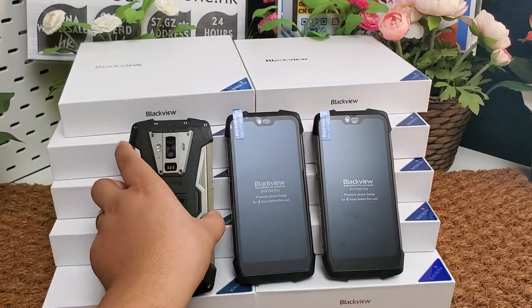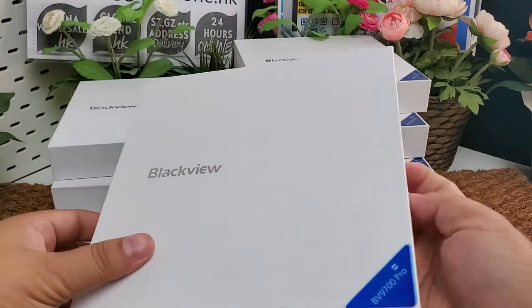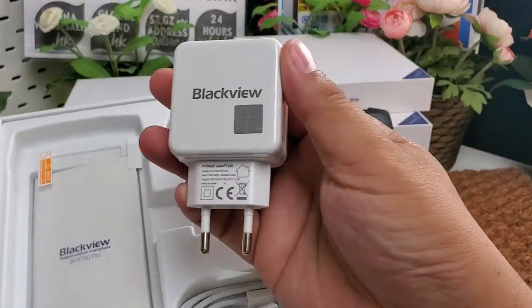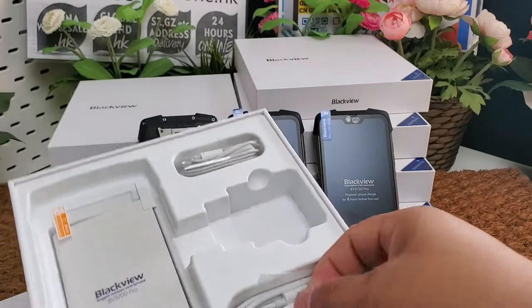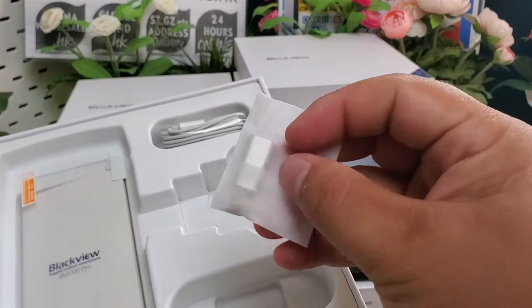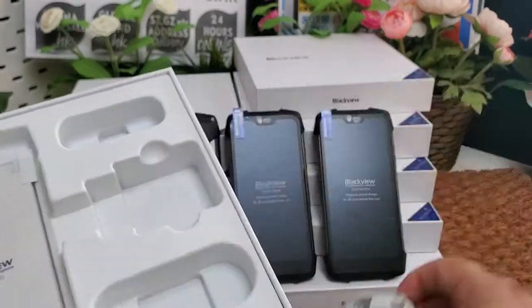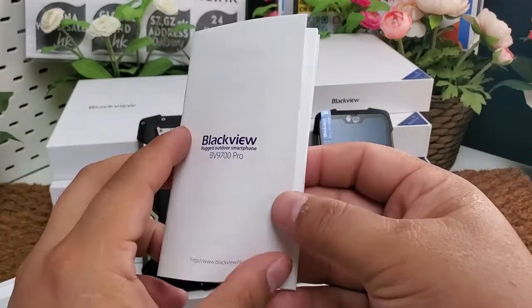Let's check what is included in the color box. Here is the color box. The charger is a 9V 2A fast charger. Included are one Type-C USB cable, a Type-C adapter, two SIM card slot tools, a Type-C headphone adapter, and a screen protector.